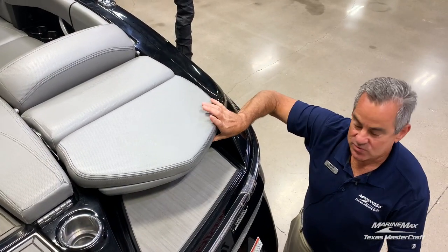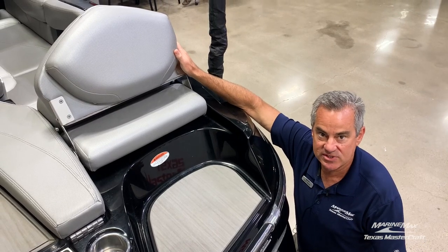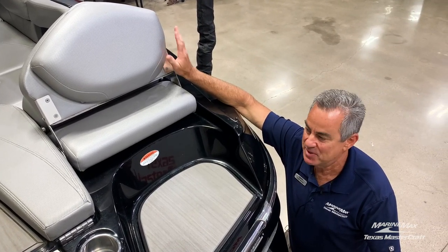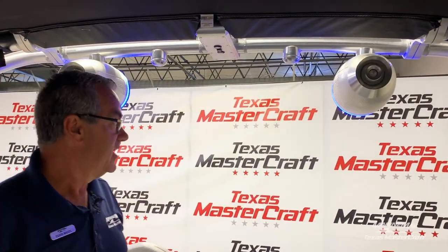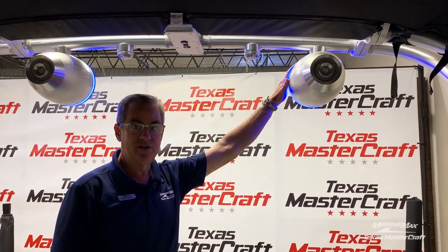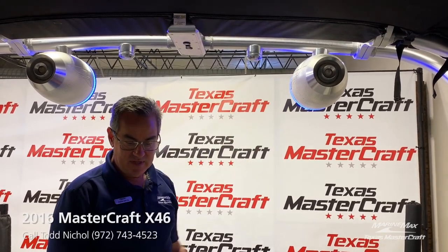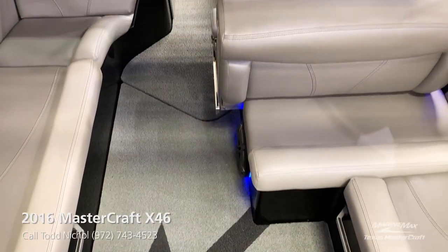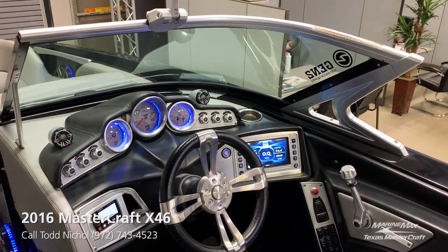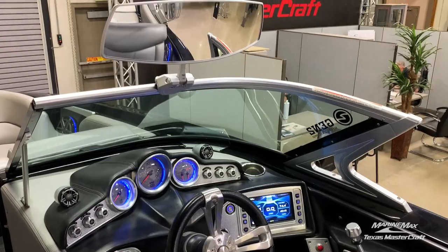We wanted to point out these super comfortable rear seats — great when you're anchored in a cove relaxing. This boat has the blue LED light rings on all of the interior and tower speakers, as well as the decadence flooring and the large billet mirror. It also has a convertible center seat.